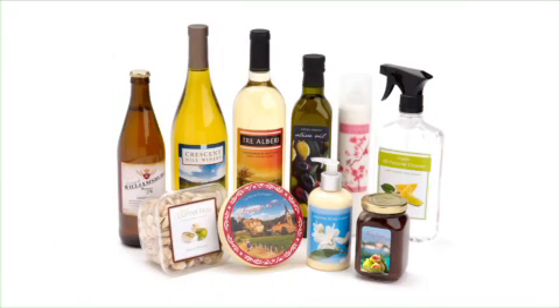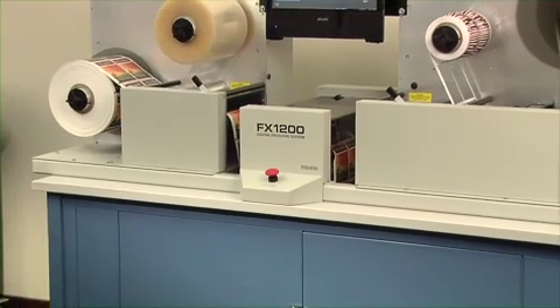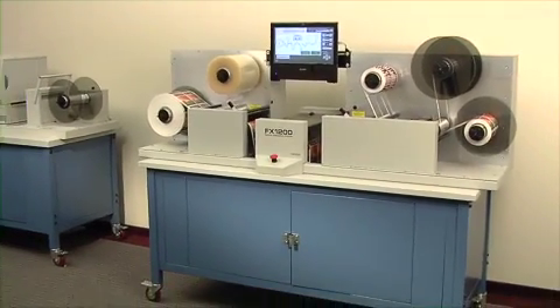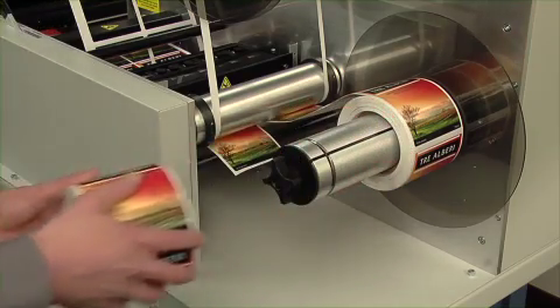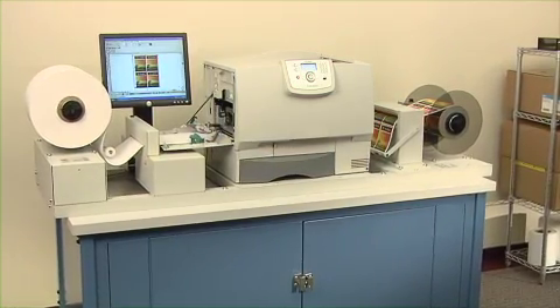FX-1200 Digital Finishing System — fast, easy, and affordable digital label finishing. The FX-1200 Digital Finishing System is an all-in-one offline solution that produces rolls of finished labels from a variety of narrow web output devices, including Primera's CX-1200 Digital Color Label Press.